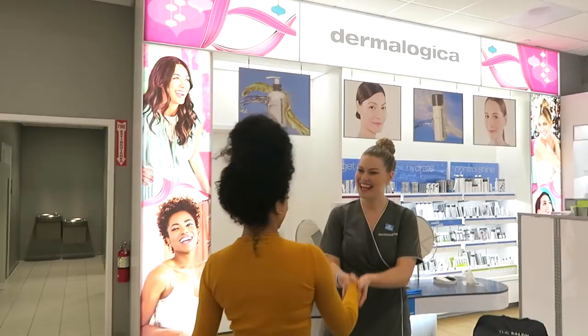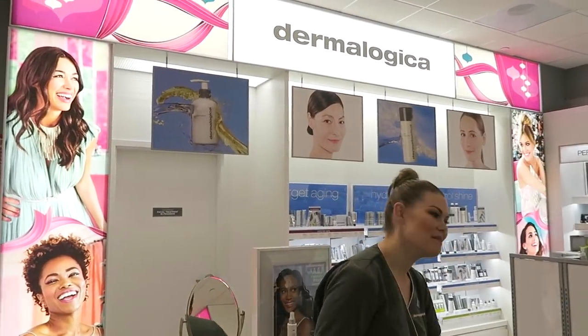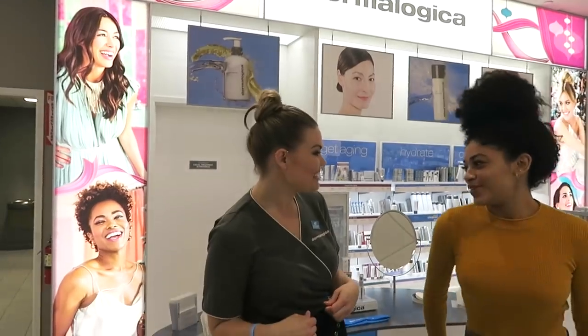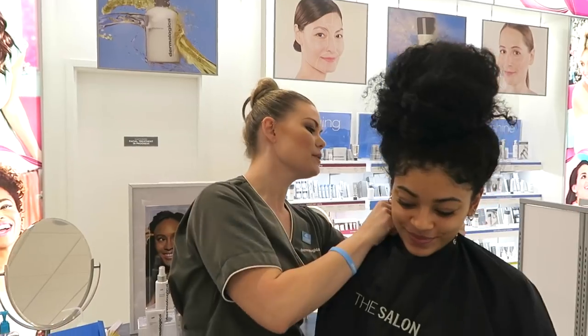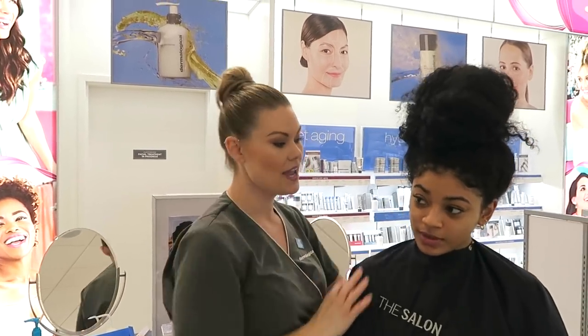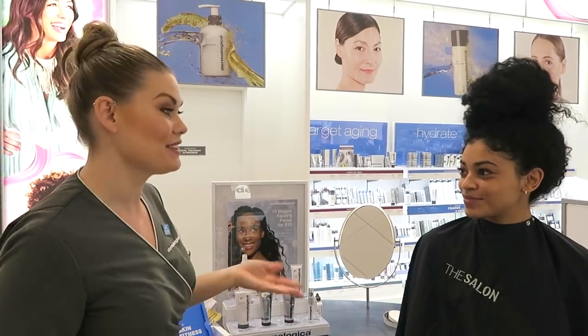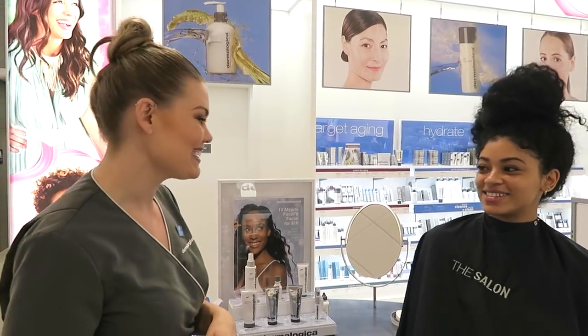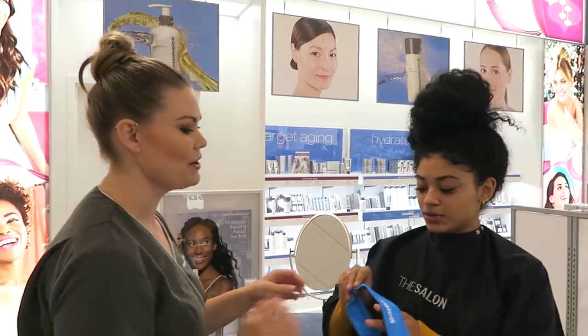Welcome Jasmine, how are you doing today? My name is Lizzie, I'm one of the skin therapists here. Nice to meet you. I'm going to do your 10-minute flash glow face fit today. Have you had a face fit before? No, I haven't. So it's a 10-minute service, $10, and we're going to exfoliate your skin, get it glowing and hydrated for this holiday season. Wonderful. I'm going to go ahead and give you a little headband here so you can keep your hair back.